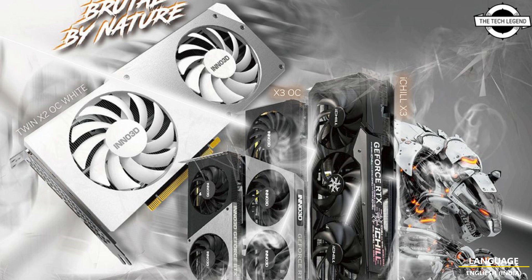The heat sink design is functional and protects the PCB from bending, featuring a die-cast metal base and eight heat pipes with a total length of 206 mm and a surface area of 1039 cm². The X40 series also includes subtle but significant design upgrades, including an LED logo for the X3 OC variant.